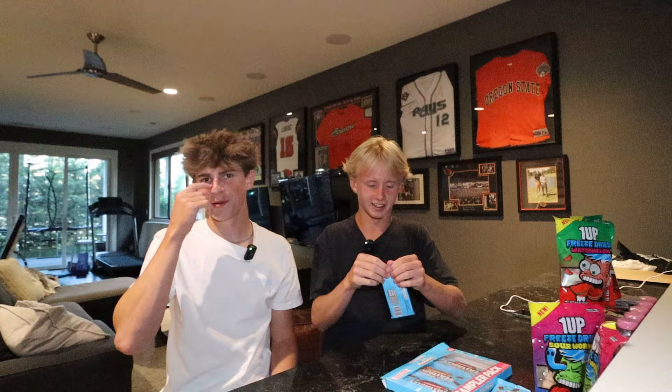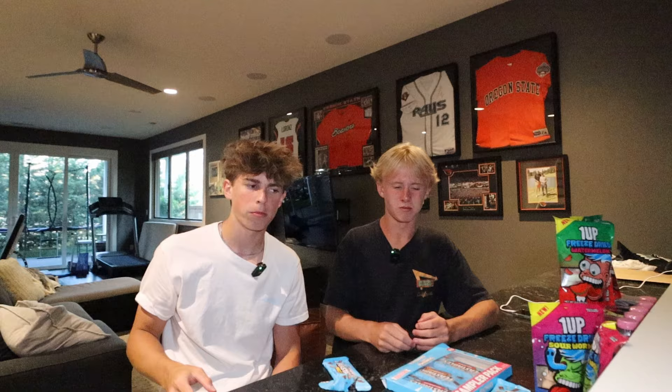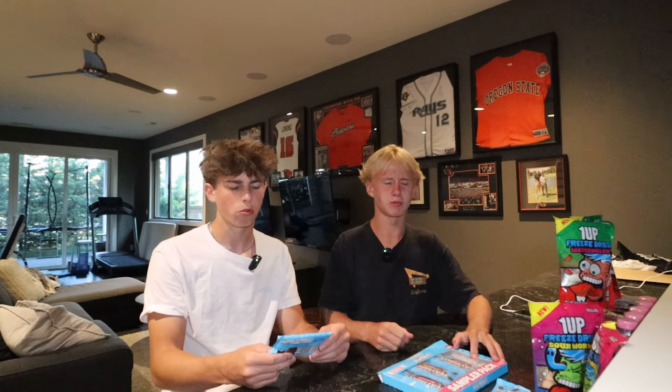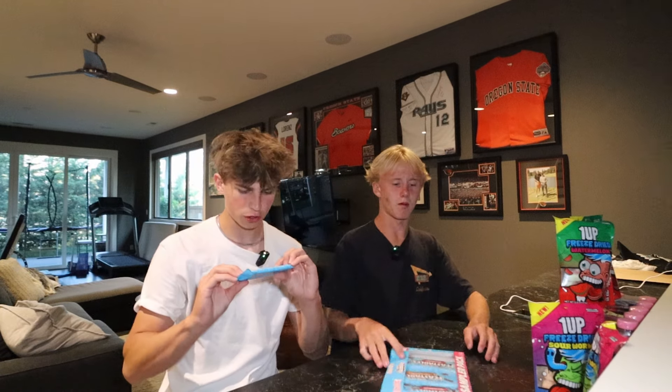Next we're gonna try the almond Feastable. I don't think this one's gonna be that good, but we'll see. Not bad — I think it's a bit too sweet. I think it's an eight. I'll give it a four out of ten — I don't like it.